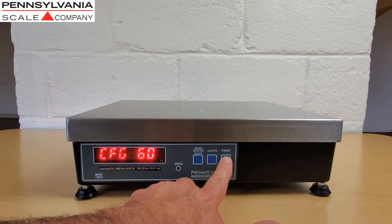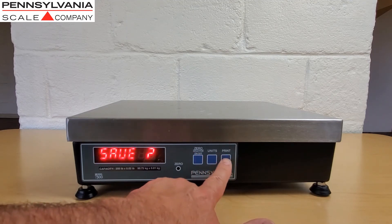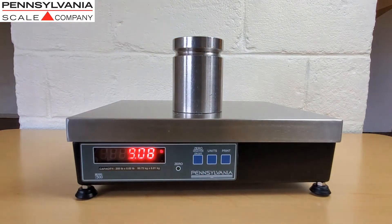To exit calibration, press the zero button, the print button, the zero button, and the print button. Use your weights to check scale calibration for accuracy.